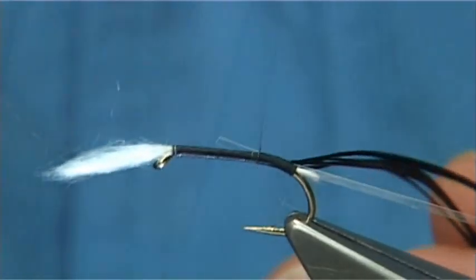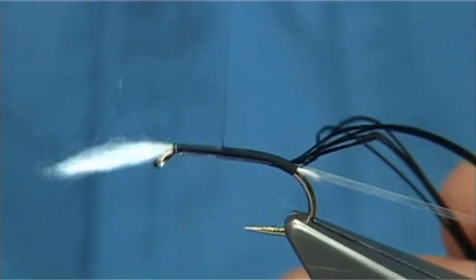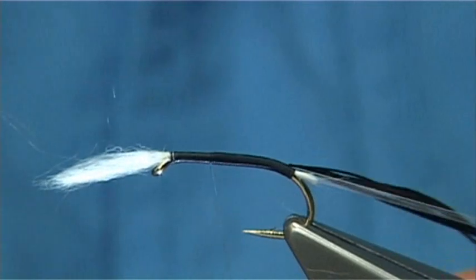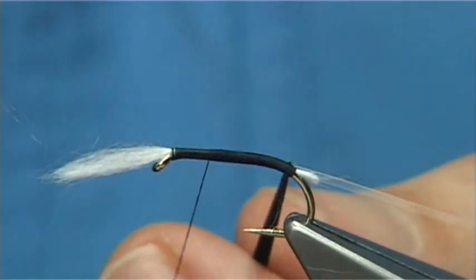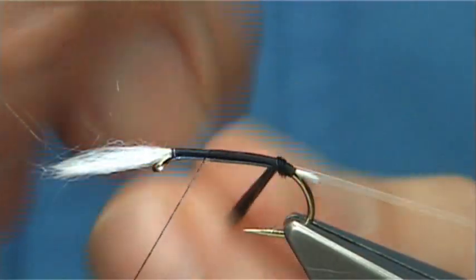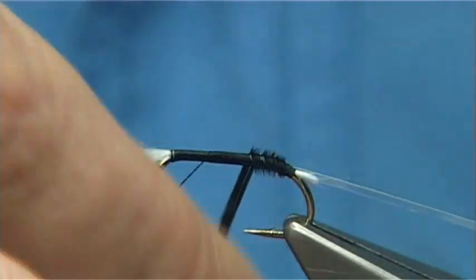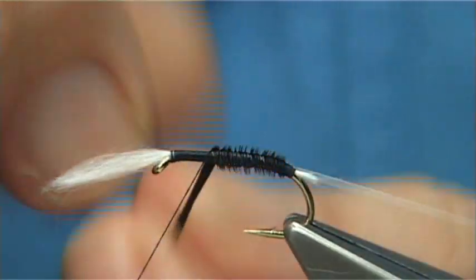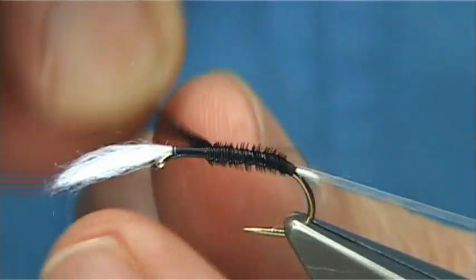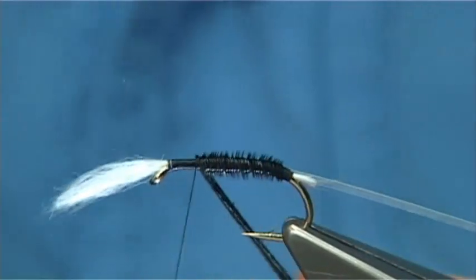Then just work my way up, at least two thirds to three quarters of the way up, depending on the style you like to tie your midge patterns. Then I'm going to wind the herl towards myself — this is the opposite way I actually wind my thread on. The reason I like doing that is because the rib especially will come up and sit into the herl, catch in more of the fibre, and basically hold it much better than going the same way.